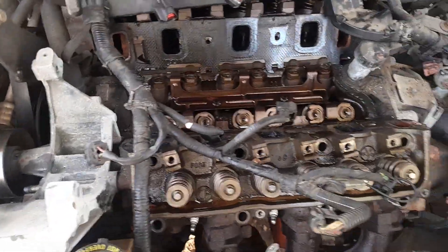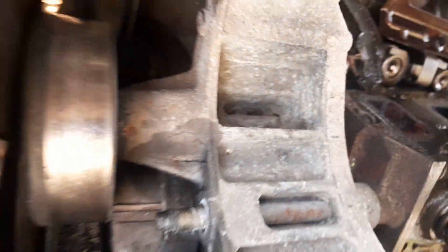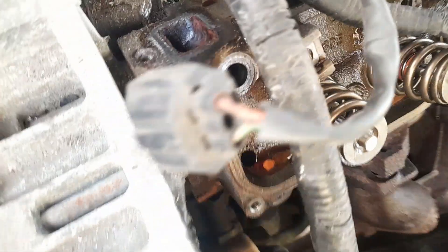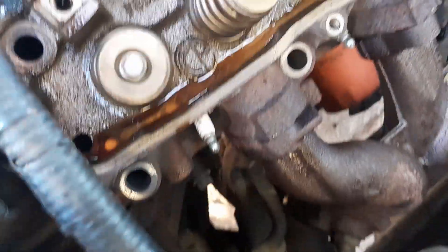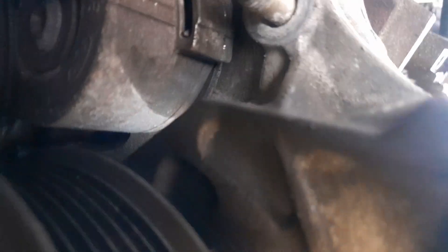All right y'all, so after messing with this all day to get these heads off, it's almost busted free — we got one little bitty bolt. Past this pulley I thought we had to remove this bolt, but I was wrong. There was a bolt right here we had to remove. Now there's a bolt — you see that little bolt right there? I think that's a 15 millimeter, hiding little thing right there. Remove that, and then we got two more maybe.